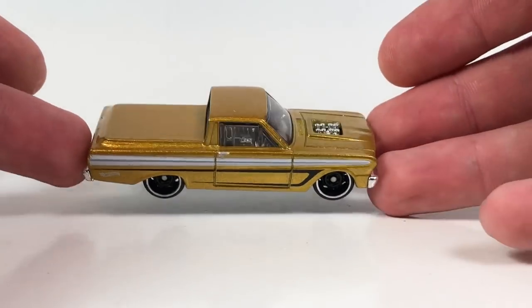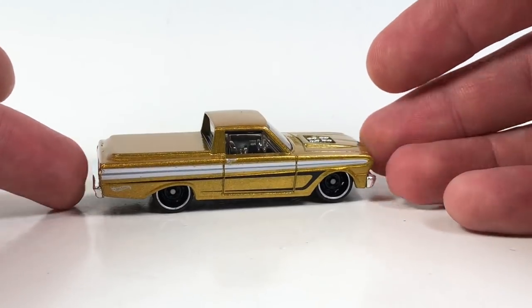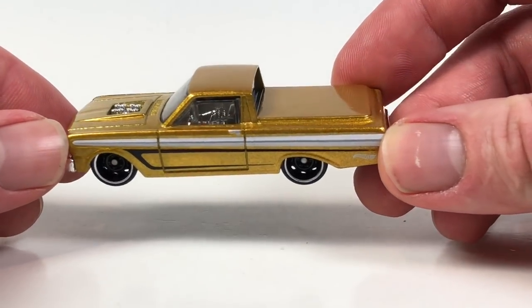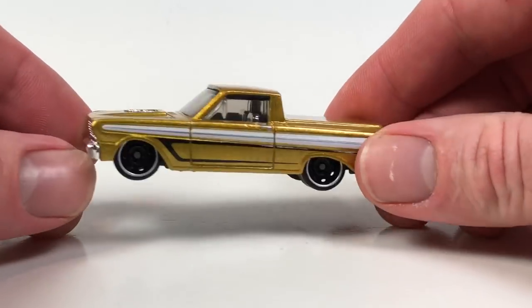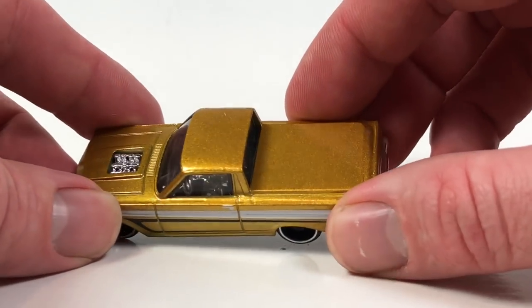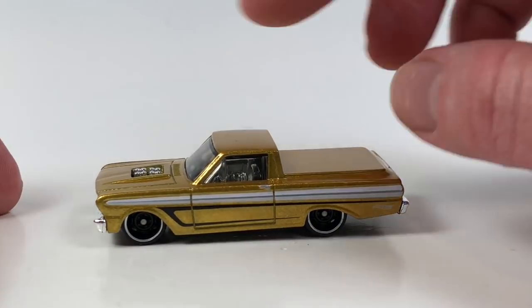If you're into the 65 Ford Ranchero, I definitely think this one looks pretty nice. I like those wheels on it — I think they look good on this particular truck. The gold color is pretty nice, and you've got the chrome piece for the bumper and grille, so you have a chrome interior. It looks pretty good. There is number one.